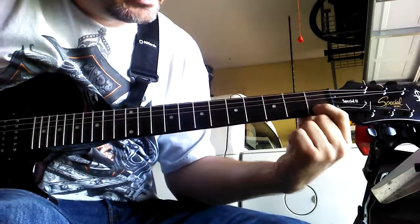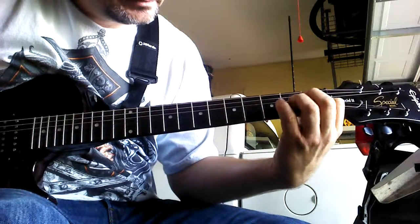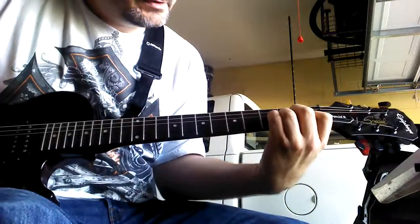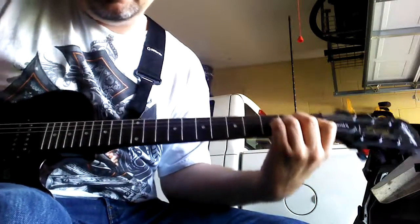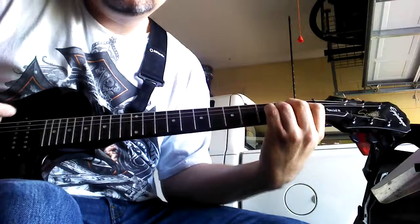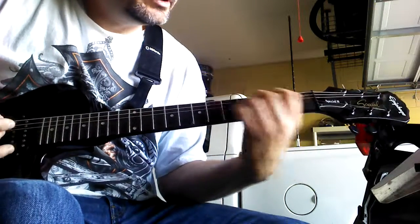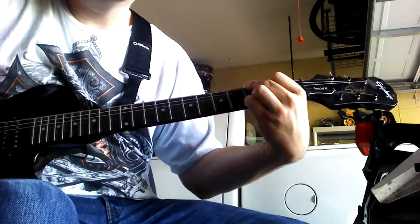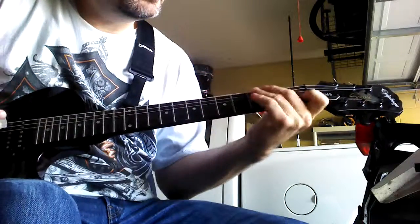Then you're going to go to an A minor — leave your index finger where it is and just make the A minor chord: second fret, third, fourth string down. Then you're going to go to the G chord. Okay? That's all you've got.